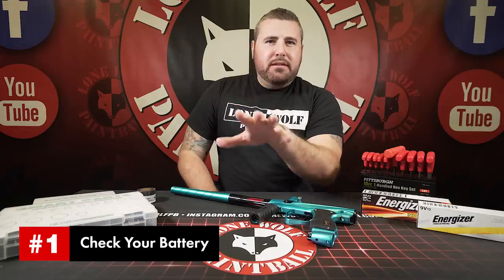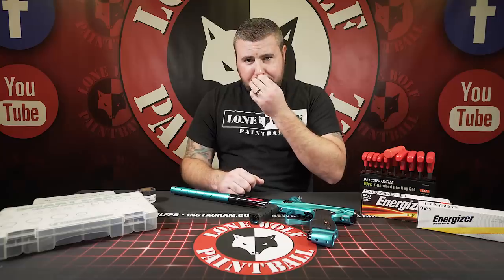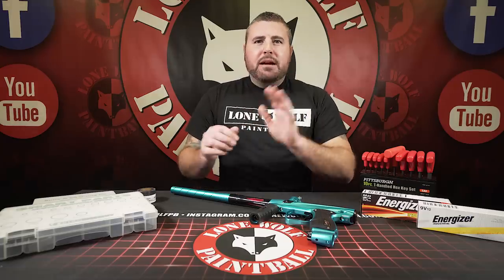We do woods ball and rec play, but I deal with a lot of tournament players. 'My gun's not shooting, it's cycling slow.' Well, did you check the battery? Most of the time people say yeah, I just put a brand new one in. But was it really brand new? Did you buy it from the gas station? Did you buy it from a 7-Eleven? Was the battery truly good?